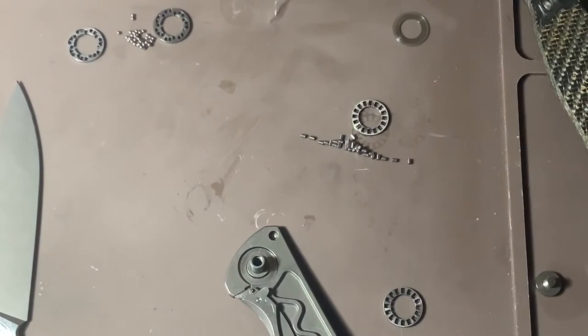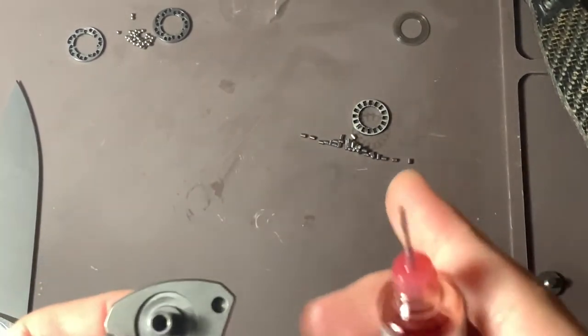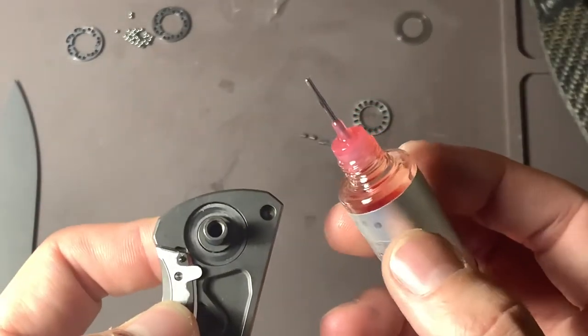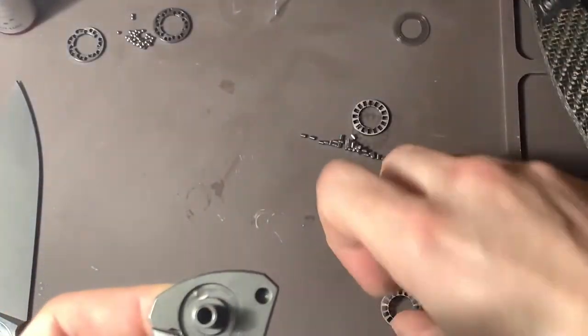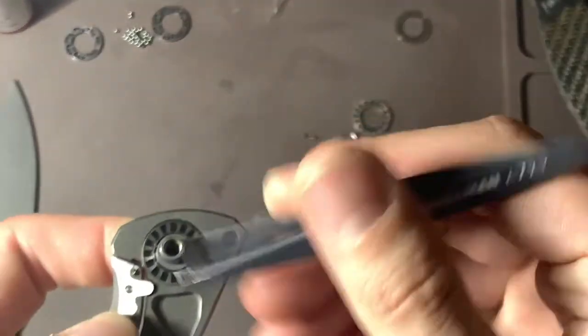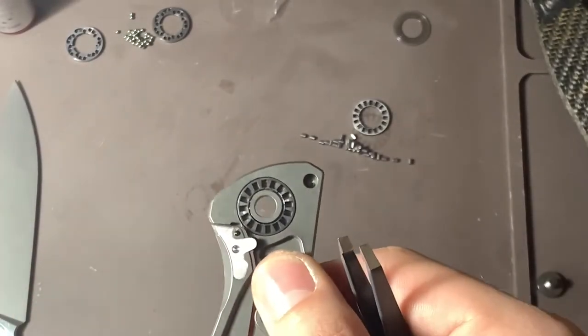Using too much lube will make the knife kind of hang up — you almost get this weird hydraulic sensation where it feels like it's holding the blade up. Just one tiny drop is really all you need. I'll put that on there and kind of run it around a bit.